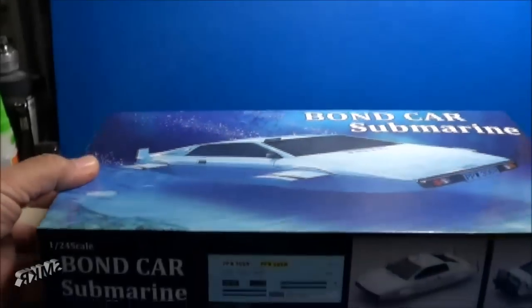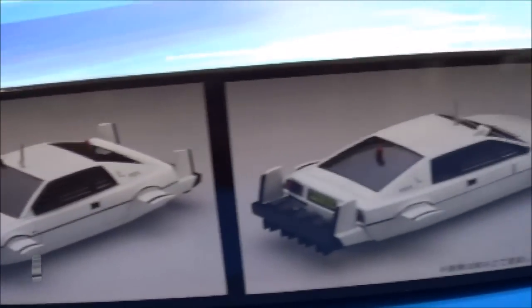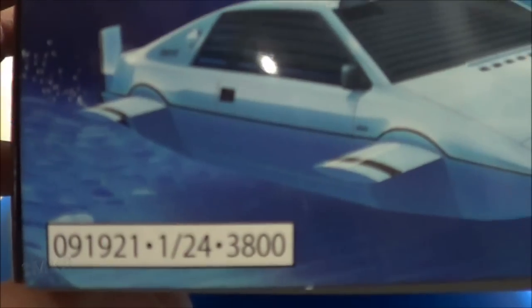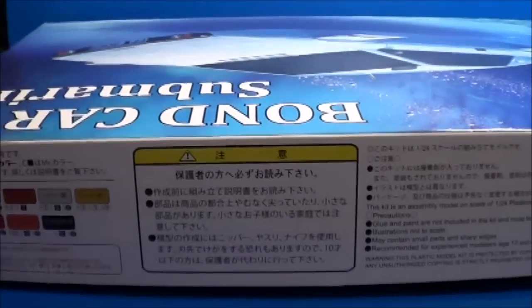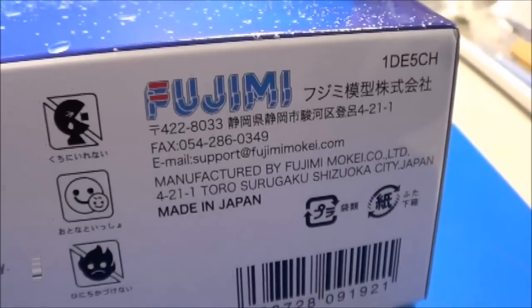Let's look at the box art. Decals. Pictures of the actual kit, front and back. Very cool. Kit number. Retails for 3,800 yen. Color recommendations. Brand new from Fujimi.